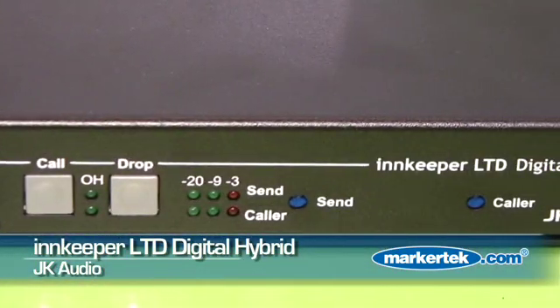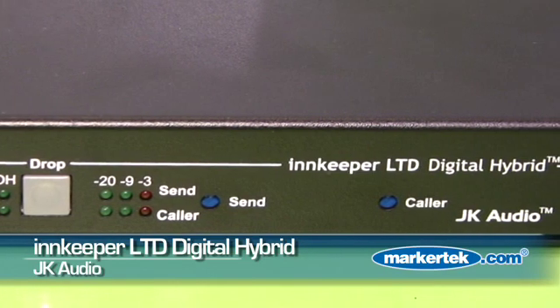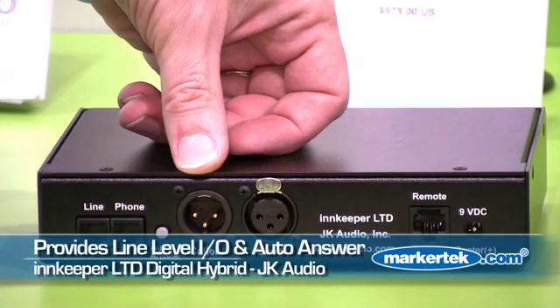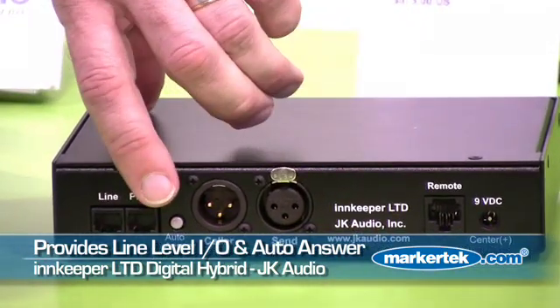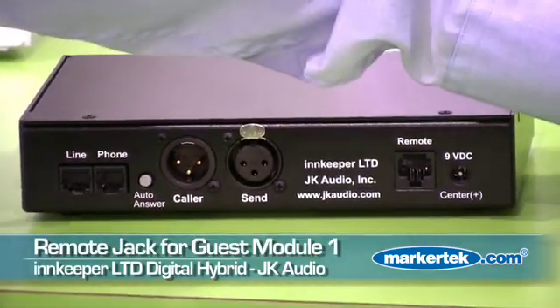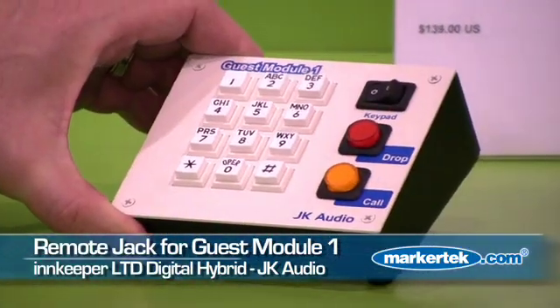This is a very simple single phone line digital hybrid. It connects to an analog phone line and gives you a line level send and receive, auto answer connector, and a remote connection jack to connect to our guest module accessory here.